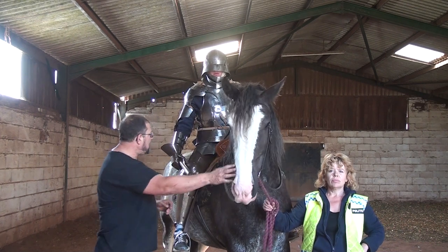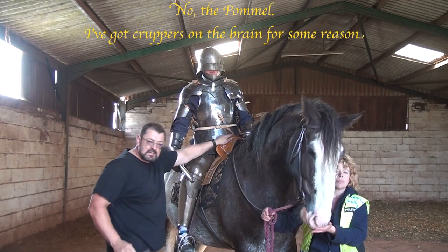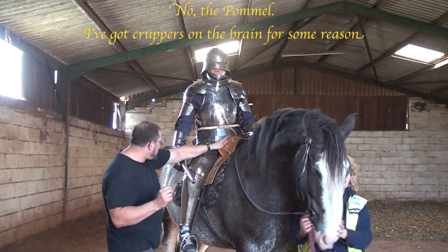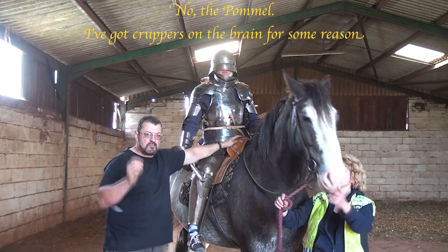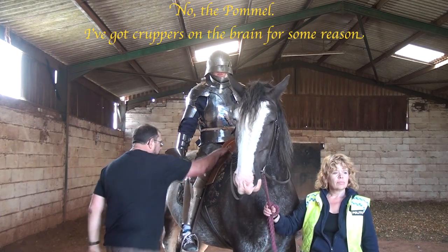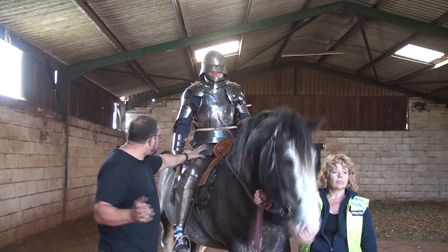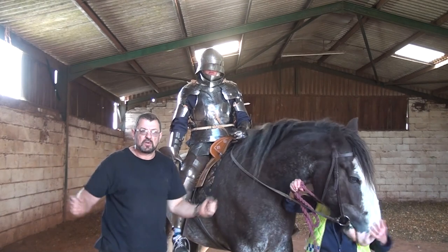You can actually see from here, even now looking at it, we have the crop — an extended part of the saddle which protects that area: the gonads, the femoral artery, the femoral nerve from any potential attacker coming in along here. All I'm presented with as a potential attacker is a wall, quite literally, of steel.